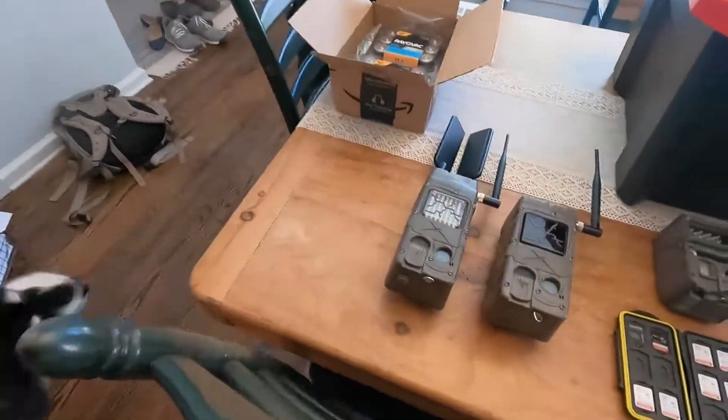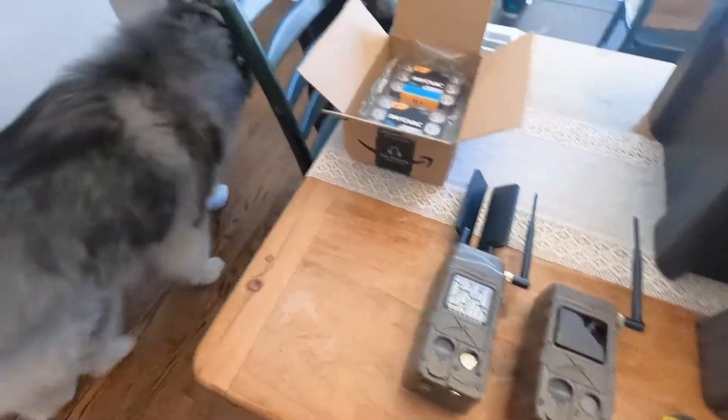Hey guys, I want to do a quick video on upgrading the firmware for the CudiBak cameras. We have here two of the G series we used last year. They worked quite well.